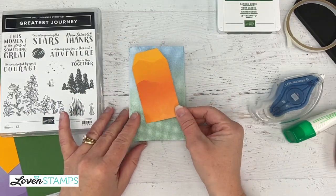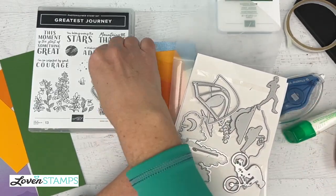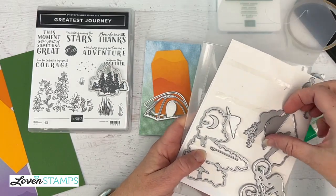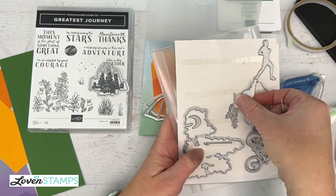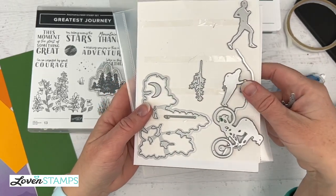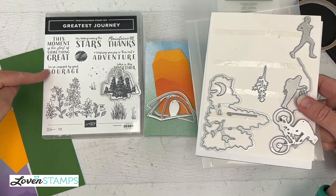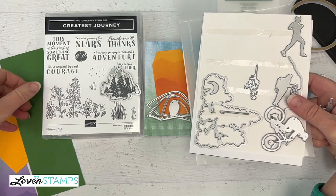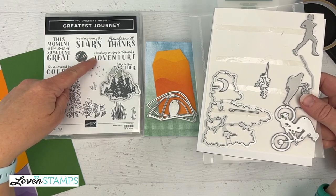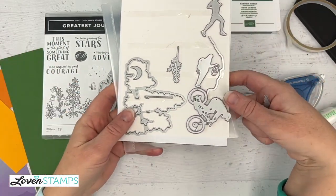I really wanted to feature the dies for this set. There are a number of dies — some match the stamp images like the flower and tree ones, but some like this darling tent and these fabulous clouds are shape images. There's a biker, a runner, a lantern person — you can also put the hiking pole in the person's hand to make it look like hiking — a moon, a mountain. This is a really outstanding die set, and there are greetings too: Mountains of Thanks, I'm So Inspired by Your Courage, This Moment is the Start of Something Great, Wishing You Joy in This Next Adventure, You Belong Among the Stars, and We're in This Together.